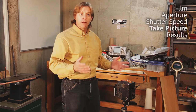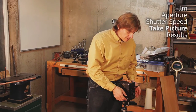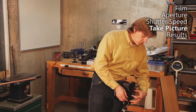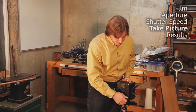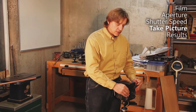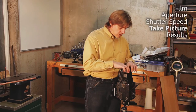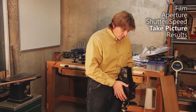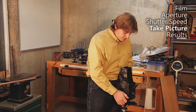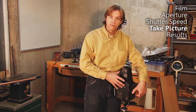Once you have your exposure values, you're ready to make your image. First, of course, frame and focus. I find it's best to do this with your aperture wide open so you can actually see what you're doing. Focus is controlled by this knob on the side, which moves the lens closer or further away from the film plane. To do both framing and focusing, you use the viewfinder on top — look down through here, adjust your frame, do your focus, and then dial in your aperture to what's appropriate for the image.